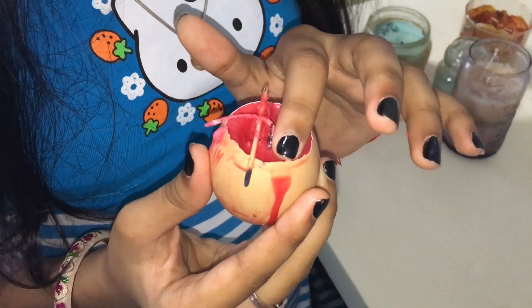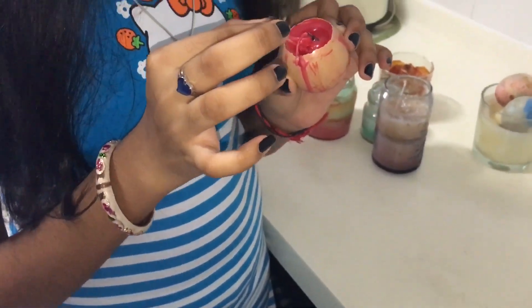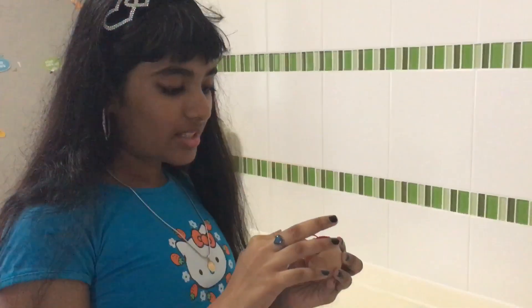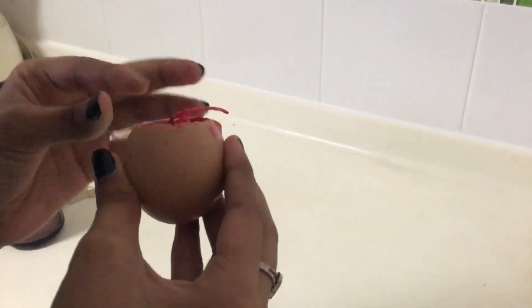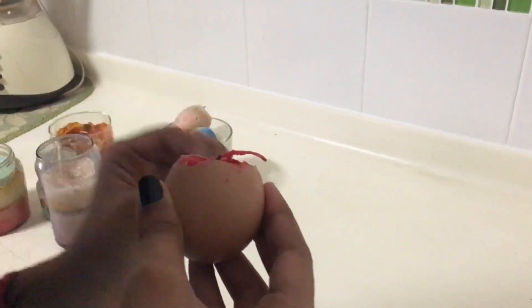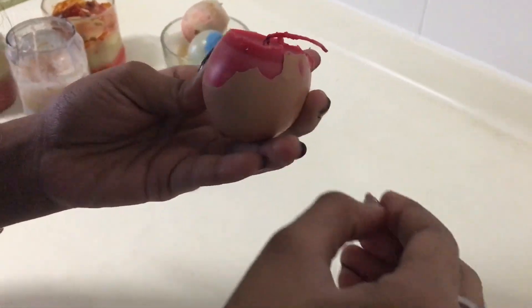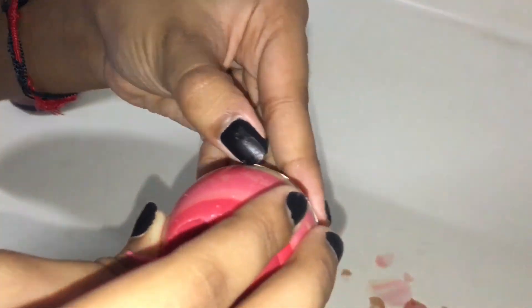Now I'm going to let it cool. Our candle is almost dry — it just needs to dry a little more. I've also poked a hole over here so that I can keep something inside. The candle is totally dry, so now we'll start to peel off the shell. Our beautiful candle is ready!